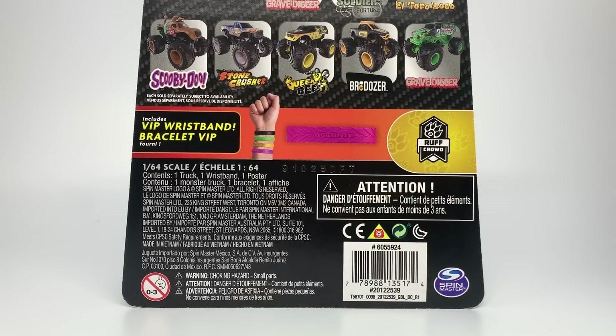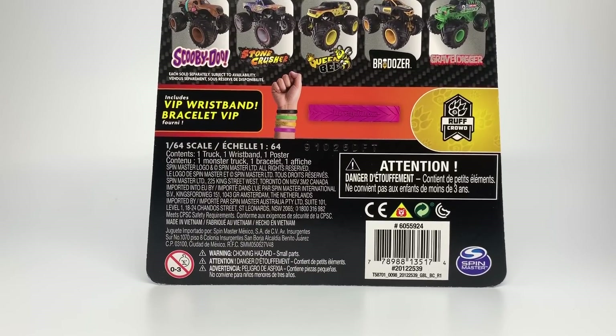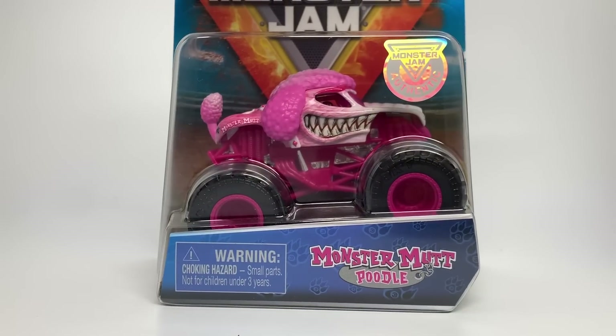Hello Monster Jam fans and welcome back to a Monster Jam OCD preview video. Today I'm going to do one single unboxing of Mix 10 for 2020. Our assortment here is very special, but what's inside this box I find to be even more special. Part of the Rough Crowd series of 2020 and will be in my Mix 10 review later this year is the Monster Mutt Poodle.